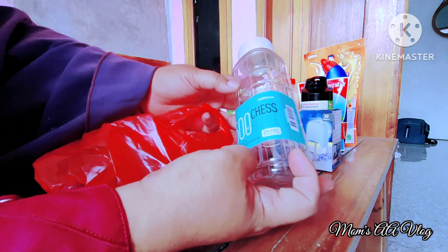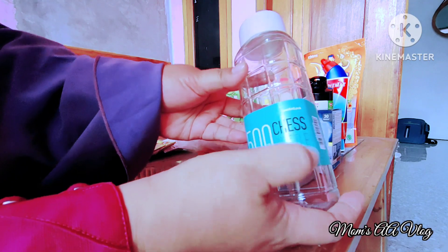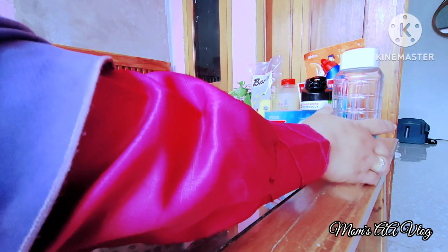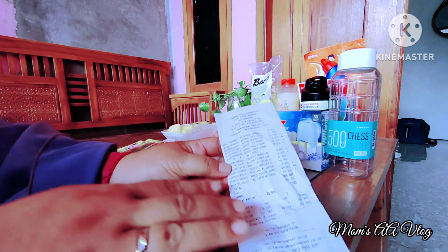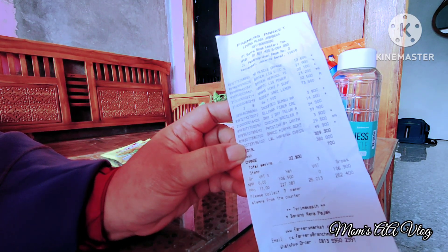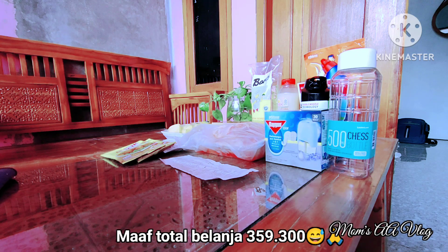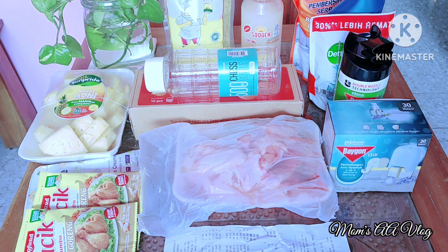Aku juga beli botol minum untuk Soliha karena yang sebelumnya sering tumpah. Aku pilih yang model ulir, sudah kapok beli yang tutup ceklek. Merek Lock and Lock, harganya Rp49.900. Semoga sesuai kualitasnya dan awet. Total belanjaan mingguanku ini Rp36.900. Terima kasih banyak yang sudah menyimak video ini sampai detik ini. Mohon maaf bila ada kesalahan. Assalamualaikum Warahmatullahi Wabarakatuh, bye-bye.